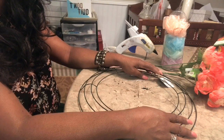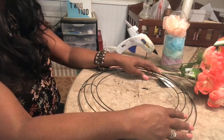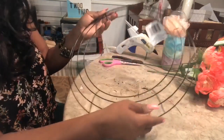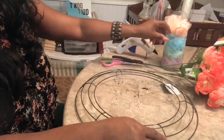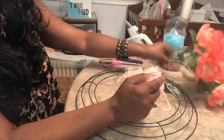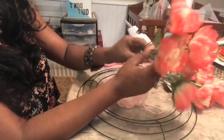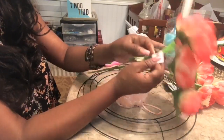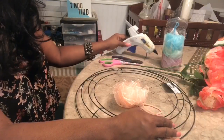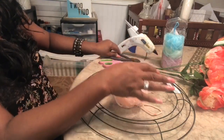I'm going to do three quick and easy, inexpensive, beautiful Mother's Day gift ideas. The first one is going to be a wreath. So you will need a Dollar Tree wreath, some Dollar Tree scrunchies, and some flowers. I'm going with these Walmart flowers — still counts as a dollar because they're 97 cents. You will need your glue gun, glue sticks, and a wire cutter to separate your flowers.